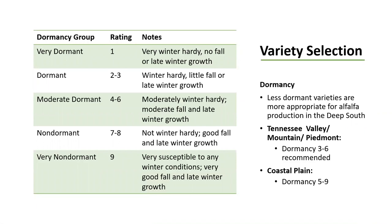All alfalfa varieties will have a dormancy rating from one to nine. One is the most dormant and extremely winter hardy, but lacks fall and winter growth. Nine is not very dormant and susceptible to winter conditions, but has very good fall and late winter growth. Less dormant varieties are more appropriate for alfalfa production in the deep south. The Tennessee Valley, Mountain, and Piedmont regions of Alabama should use a dormancy rating of three to six. For the coastal plain, use a dormancy rating of five to nine. The lower the rating, the less productivity you will see through fall and winter, but the more winter hardy it will be.